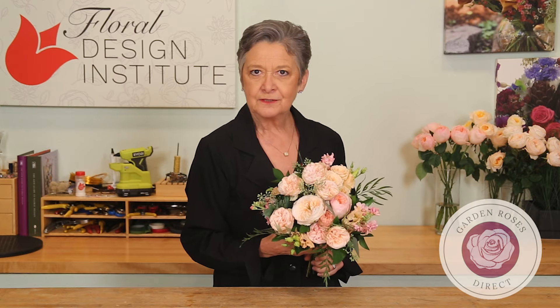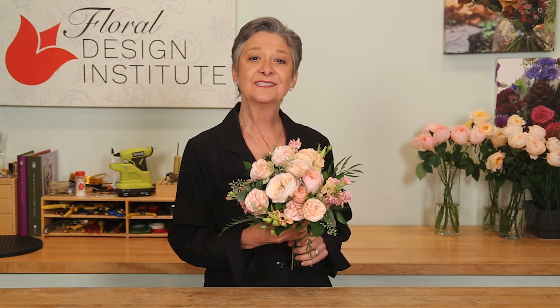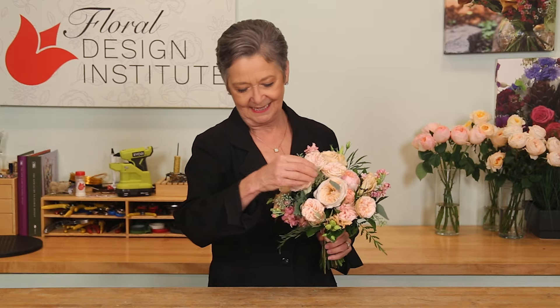The recipe? Everything from GardenRosesDirect.com: one Juliet Rose, two of the Charity Garden Roses, one stem of the Tanya Spray Rose, two stems of the Peaches and Dreams Spray Rose. Then filling in with a bit of Grevillea, three stock, three Lisianthus, a tiny bit of Seeded Eucalyptus, and just a bit of Israeli Ruscus.